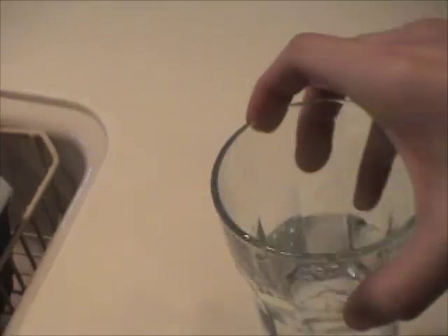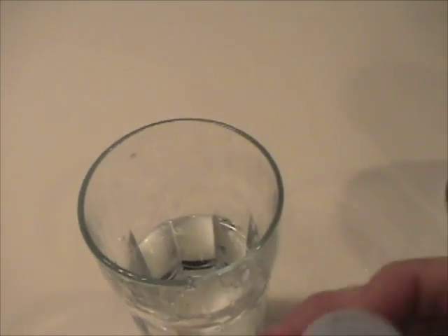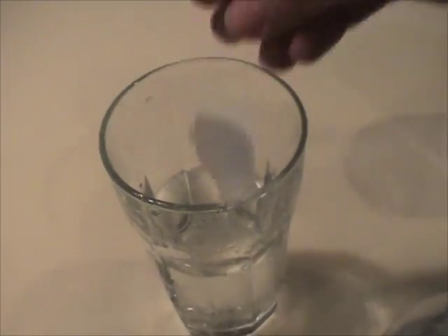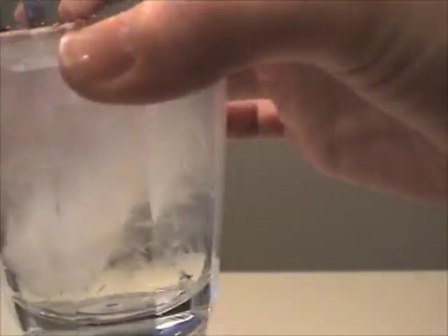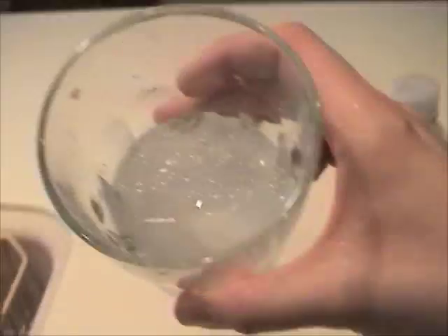This water is supercooled — it's below zero degrees. Usually salt crystals can trigger it, but let's put in a piece of ice from the refrigerator as a nucleation site. And it's all frozen! Pretty cool!